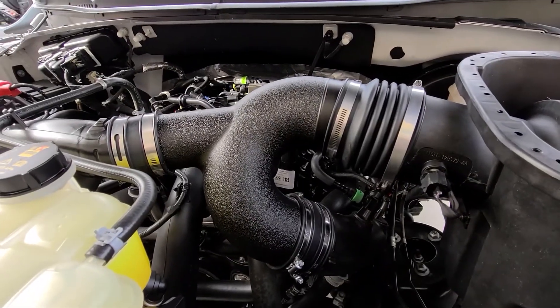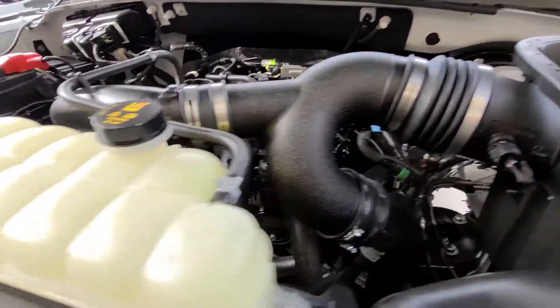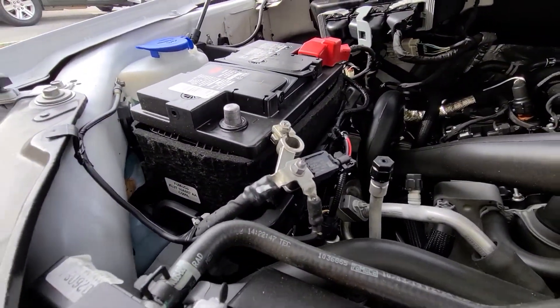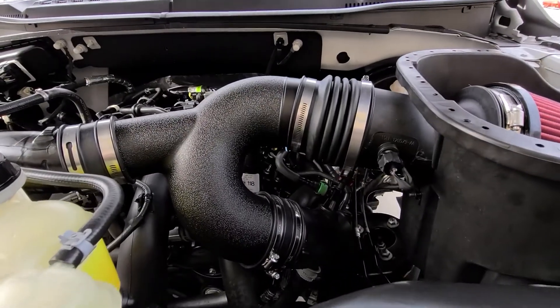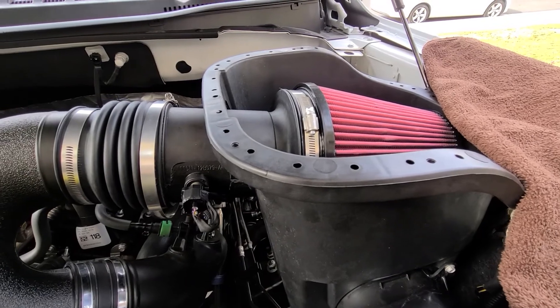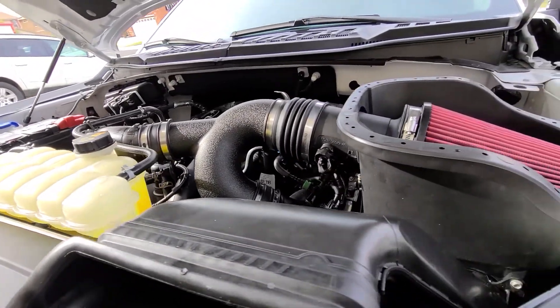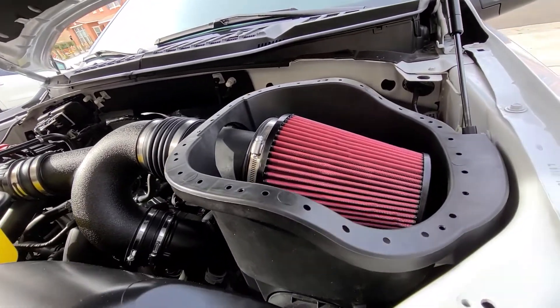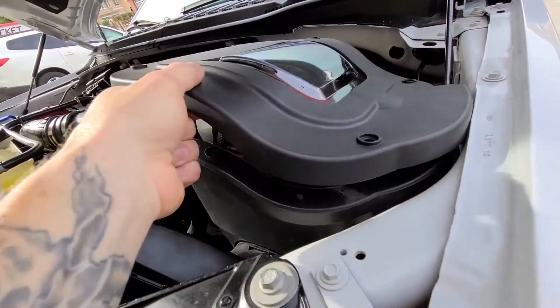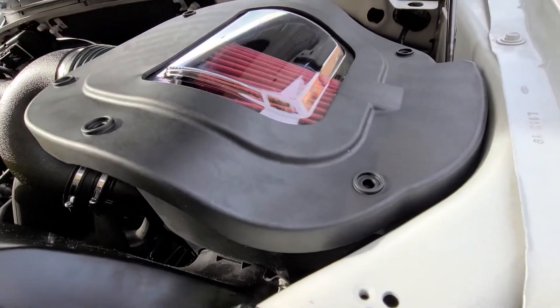Now I reconnected these and I'm going to tighten up all the hose clamps. After that, reconnect the battery and we're good to test it out. I'll try it out first without putting the lid on and then put the lid on afterwards. Everything's good — no engine faults or lights or anything. So now lastly I'm just going to put the cap on, put the screws in, and call this done.